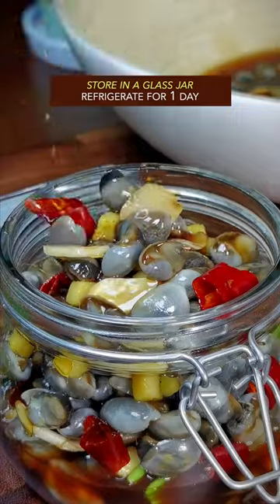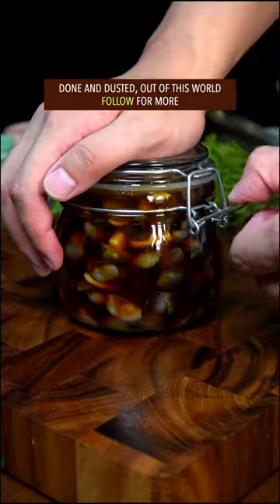Store in a glass jar and refrigerate for one day. Done and dusted — out of this world.